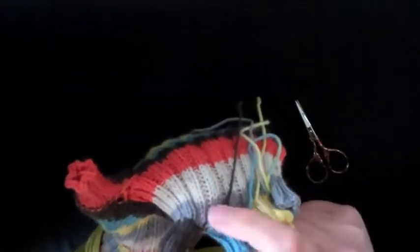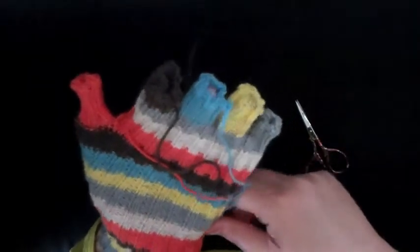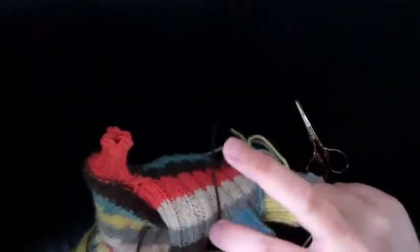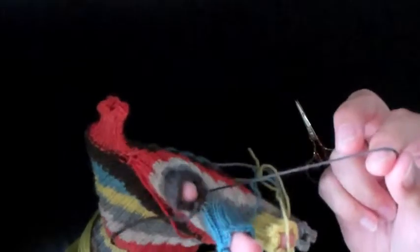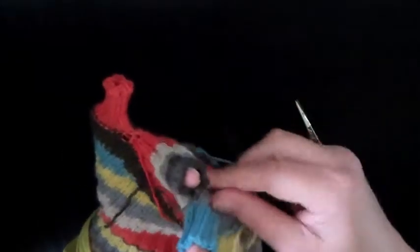What I would actually recommend is go ahead and weave in all the ends first, and wait to cut these ends until after you wash and block the gloves if you're going to do that. It'll give the end some time to kind of move around and get stretched out, and then when you come back to cut them they won't be too short. So it's just a little extra preventative step — though you can cut them now if you want; it's entirely up to you.